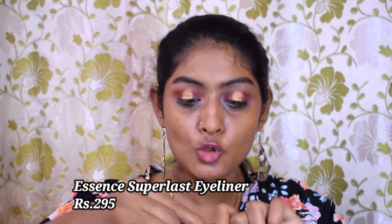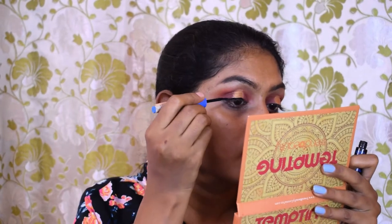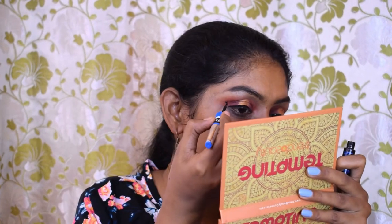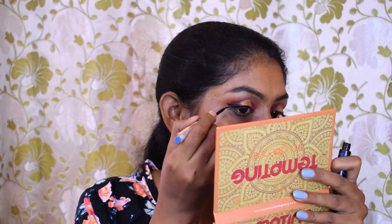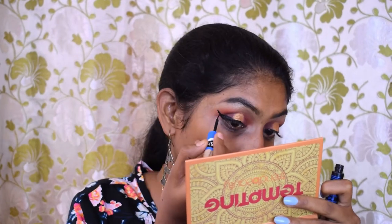Okay guys, let's finish up the look using a wing liner. For that I'm using my Essence Super Lust liner. The wing liner is on — we'll come back to our eyes later.